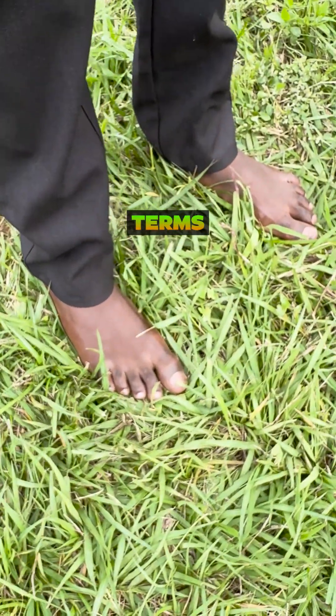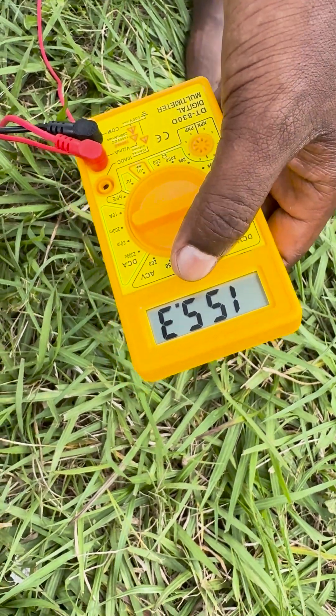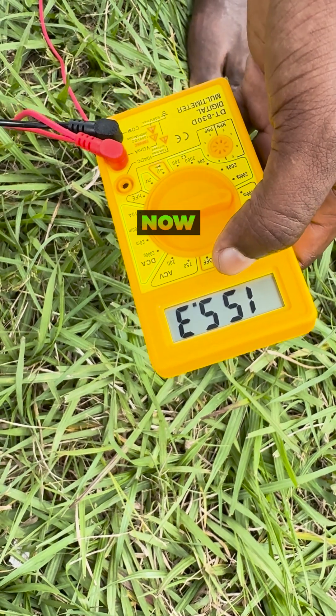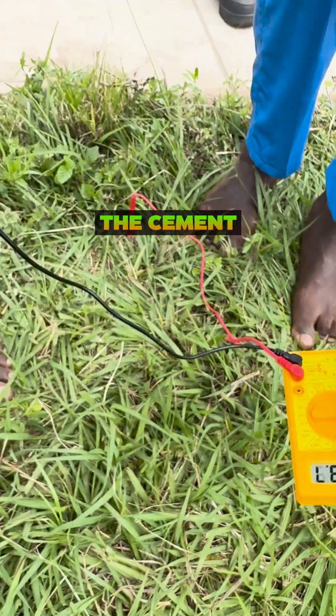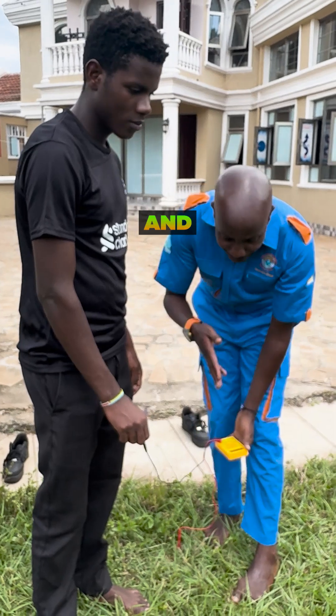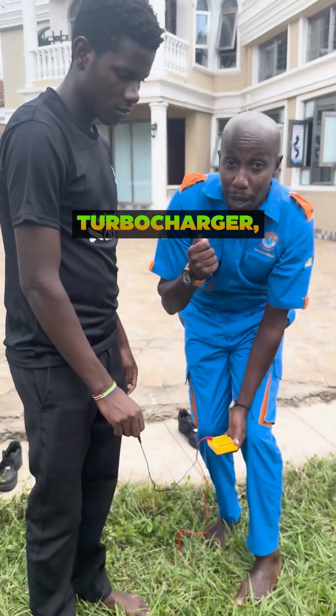The difference is very clear in terms of the numbers — the numbers have skyrocketed. We were doing around 126 to 130, now we are around 150 to 156. What does that mean? It means that the cement is the basic charger, and the ground — mother nature — is your turbocharger.